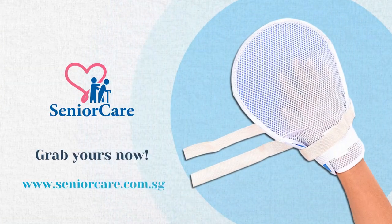Adult Velcro Finger Control Mitts Safety Breathable Glove is available at SeniorCare.com.sg. Grab yours now.